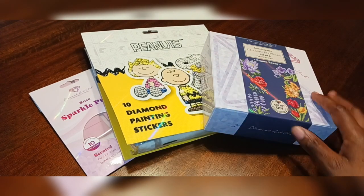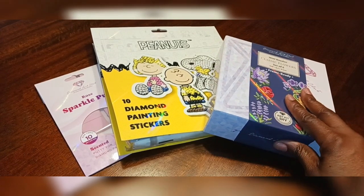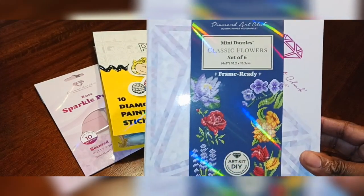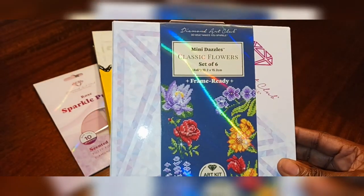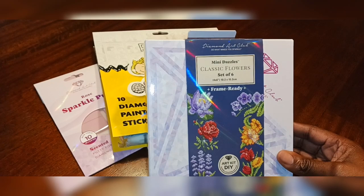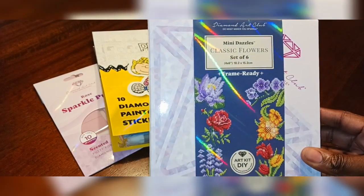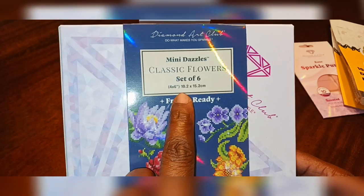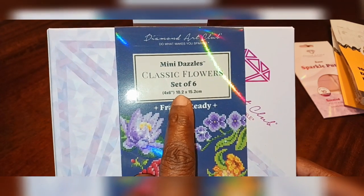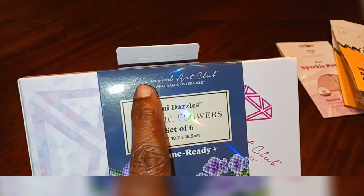I come to you with some purchases I just received from Diamond Art Club. I wanted to test out their new products, which are these little diamond paintings, and I decided to get the flowers. I don't know how many they have, but they probably have some new ones coming out this week as well. So go ahead and take a look at the site. But first, I'm going to show you these Mini Dazzles, the Classic Flowers. It's a set of six. The size is four by six inches, or 10.2 by 15 centimeters, and it says it's framed and ready. It comes from Diamond Art Club.